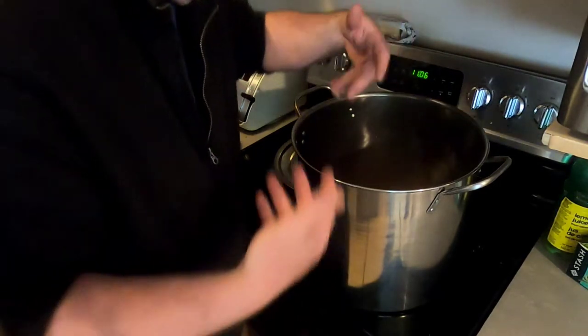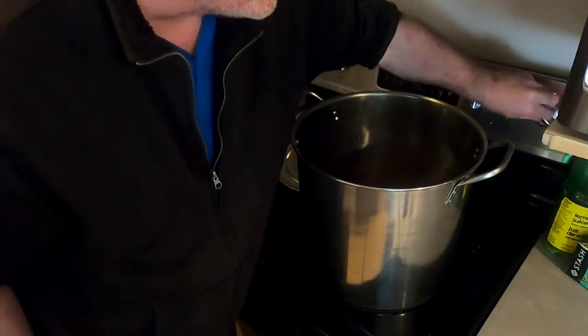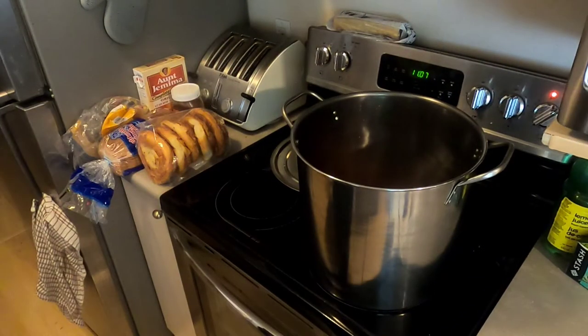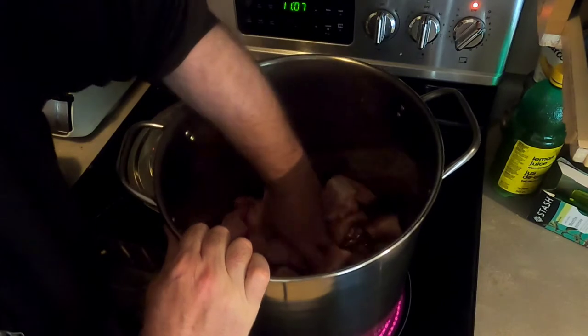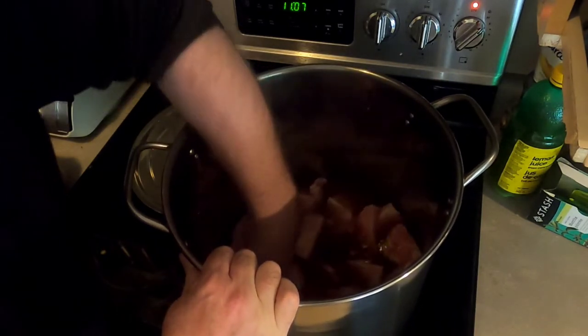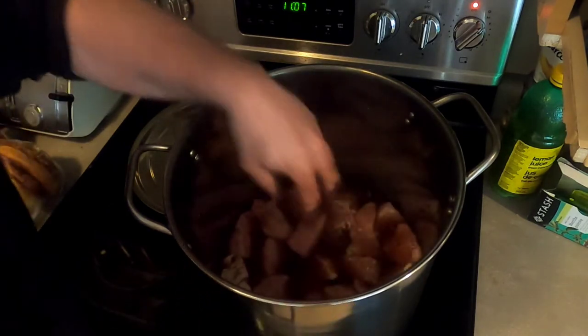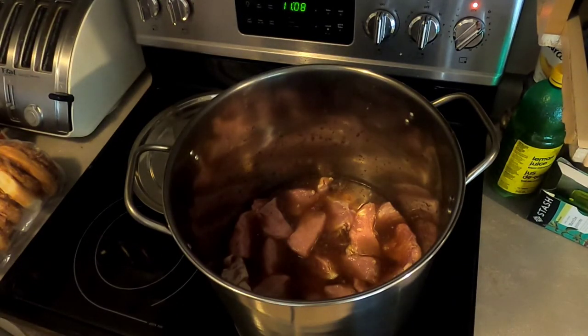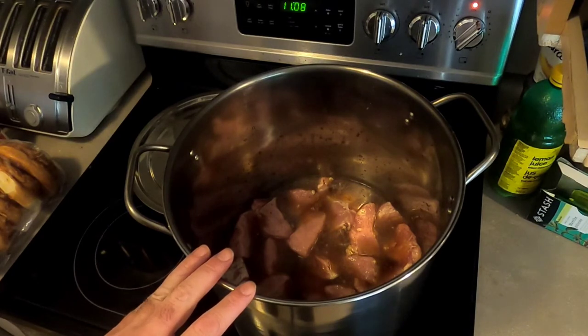This sauce is ready to go. I might add another cup of water once the meat sits in there. I'll turn the heat on high, then toss the meat in. I want to make sure all those chunks of meat are sitting well into the pot with good coverage of liquid. I'll bring this pot up to a boil, then let it sit at a simmer with the lid on for about two to two and a half hours.